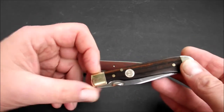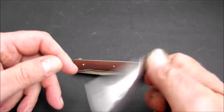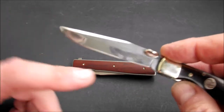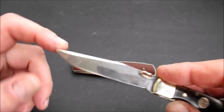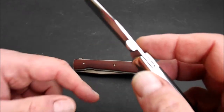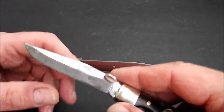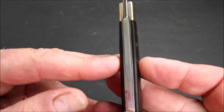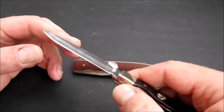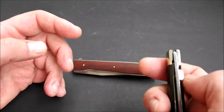Das gute Stück ist geschlossen 10,5 cm lang. Es verfügt über eine Klinge in einer Länge von 8,3 cm, wovon 7,7 cm scharf sind. Die Klinge ist 0,25 cm dick, hoch an der höchsten Stelle 1,52 cm. Der Griff hat eine Dicke von 1,2 cm und das Gewicht kommt mit 87 Gramm. Der Stahl ist 1.4034, rostfrei — der klassische Solinger Messerstahl.